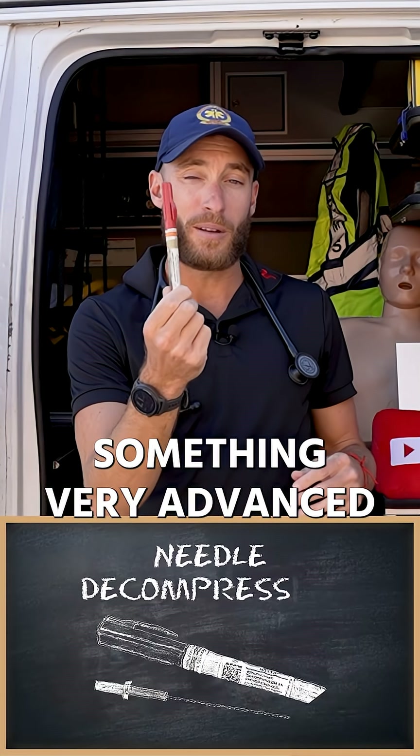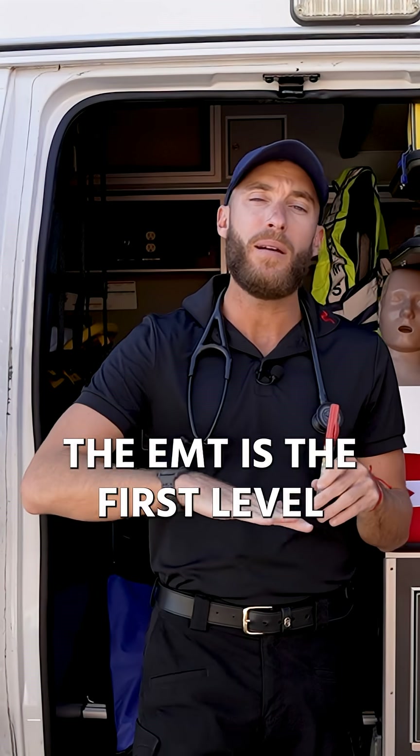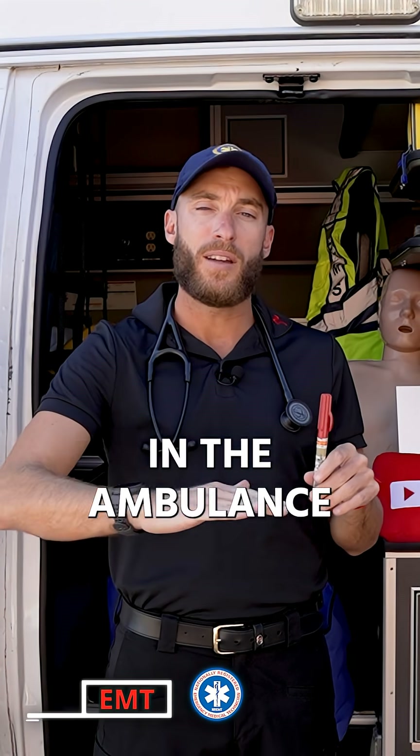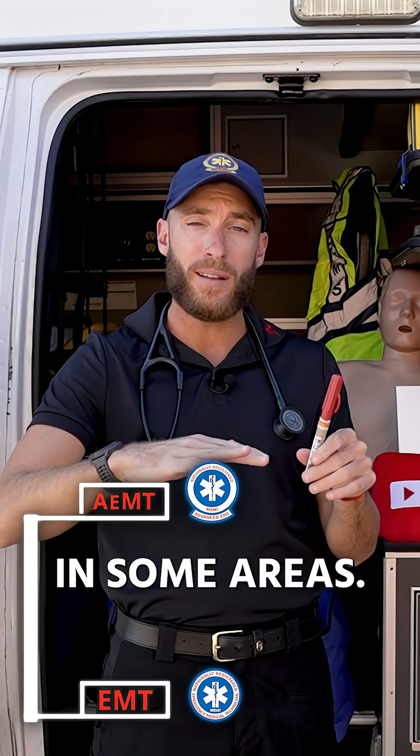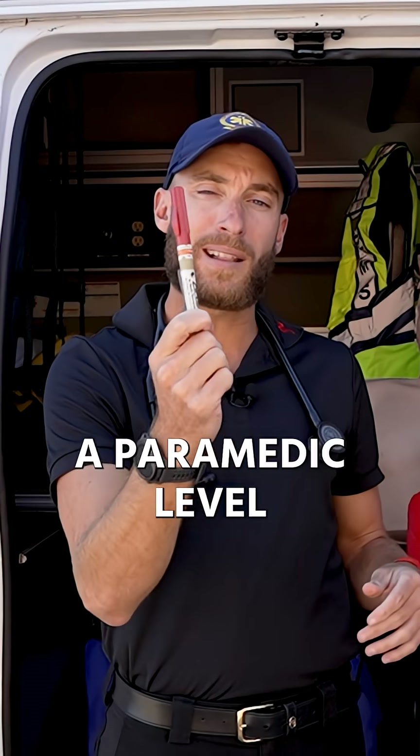This right here is actually something very advanced that only paramedics use. Remember, the EMT is the first level in the ambulance. Then we have the advanced EMT in some areas — we'll talk about that. Then the paramedic level. This is a paramedic-level skill.